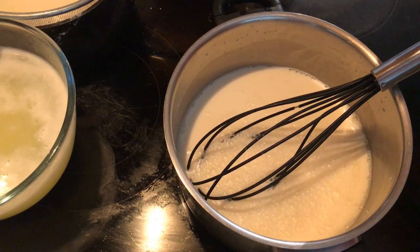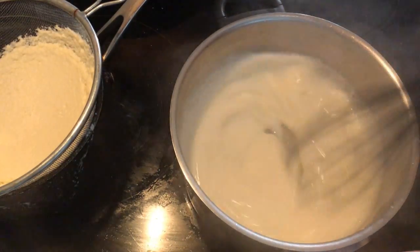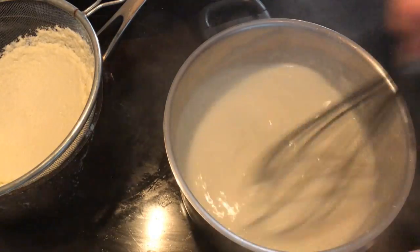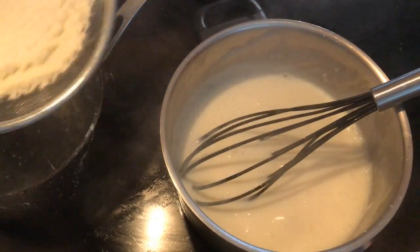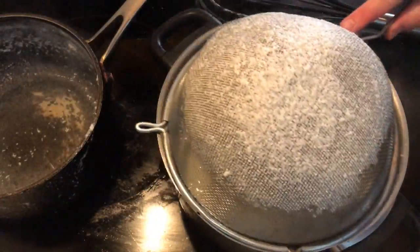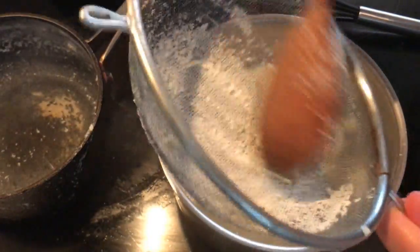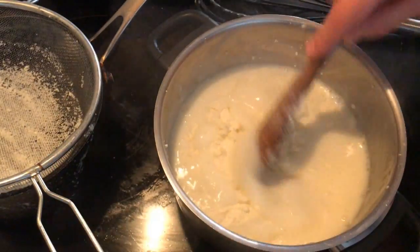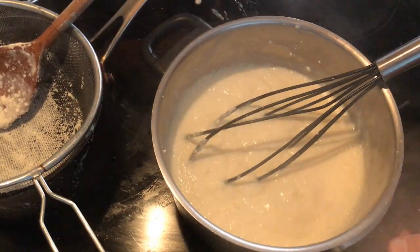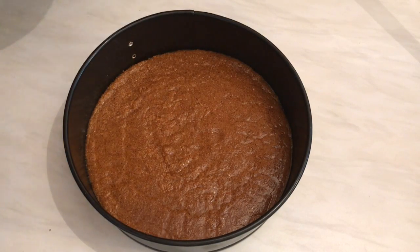Add one tablespoon of rose water to the mixture. After it thickens a little more, add the clotted cream we prepared. The clotted cream will give the ashita a delicious taste. Mix well for a few seconds, then turn off the cooker. The ashita is now ready.